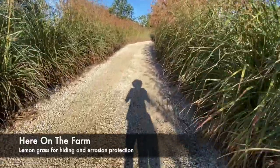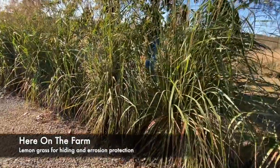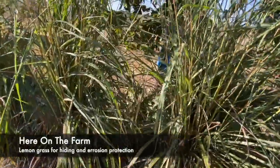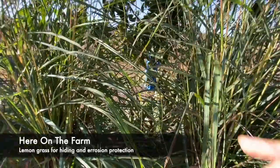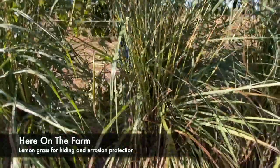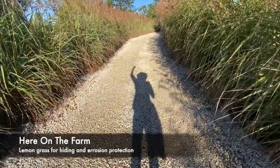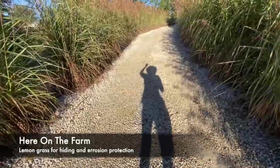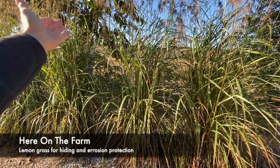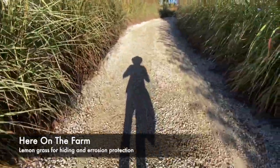The other good thing about the lemongrass is that it's right next to one of my rainbow eucalyptus trees. It's cold right now and I had to put a tarp around it to keep it warm. My young rainbow eucalyptus trees do not do well when it gets below freezing, so I was hoping the lemongrass would actually shield the cold so the rainbow eucalyptus trees would be able to get through the winter months.